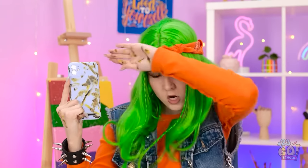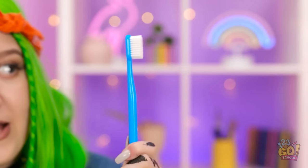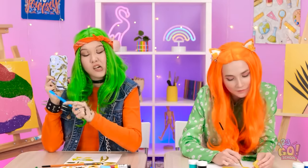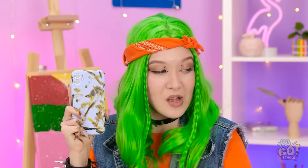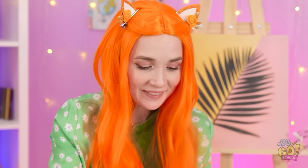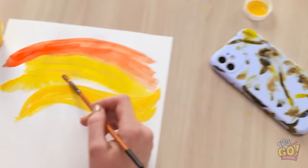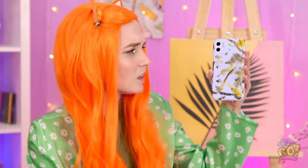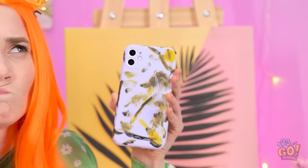Phew! This thing ought to help. Scrub-a-dub-dub! Is anything coming off at all? This is useless! Unless… I can blame it on Ashley. Bingo! It's the true perfect crime. These colors are really coming together. What's that phone doing over here? Super weird. What am I gonna do about this? The case is totally ruined!